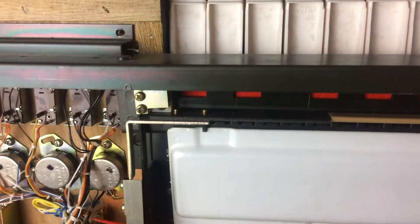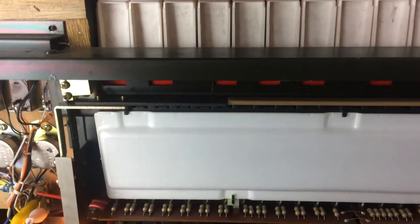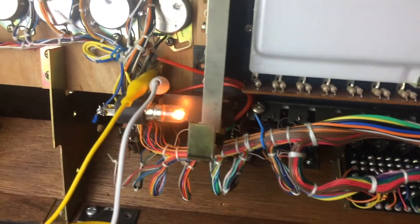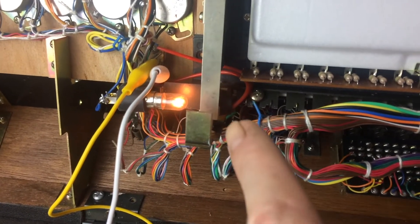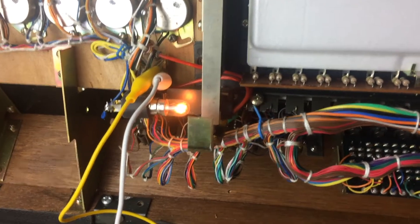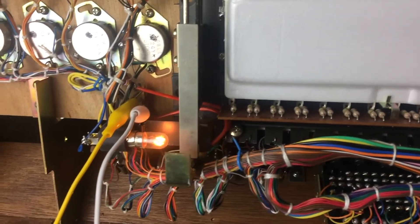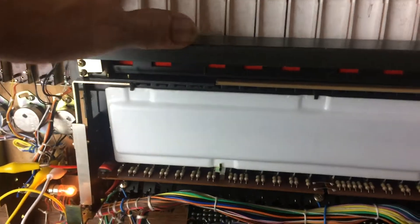It's a really clever design. It basically just has this bar — the way the aftertouch works is that when you push down a key beyond a certain point, it moves this little bar. The bar moves a little finger in front of a light, and on the other side is a light-dependent resistor. As the finger moves out of the way, it allows more light to hit the LDR, which changes its resistance and affects the rest of the circuit. When it's completely blacked off, there's no light getting to the resistor; as it opens up, resistance changes.